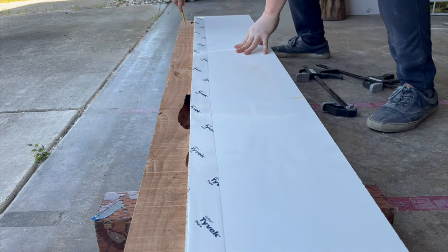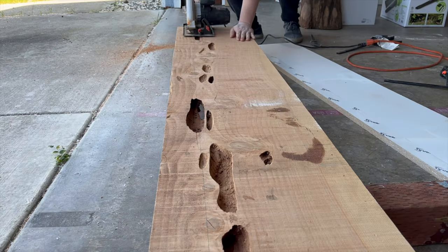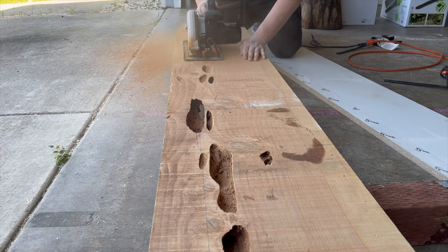The goal is to get the monitor riser about 10 inches in depth. The slab overall is pretty long — about 62 inches — but I'm planning on using about 45 inches to make the monitor riser. The rest of the wood I'm going to use to make the sliding shelf.